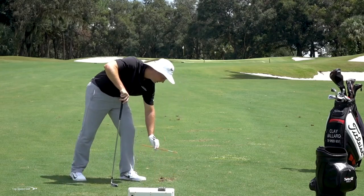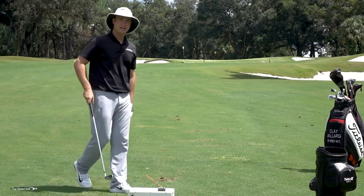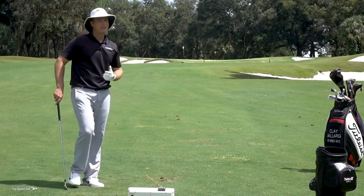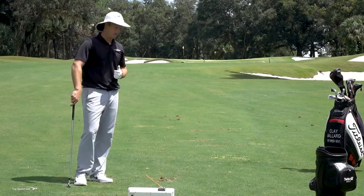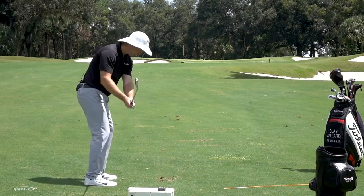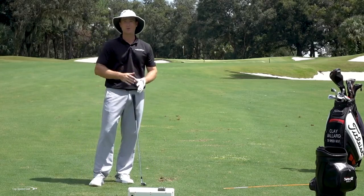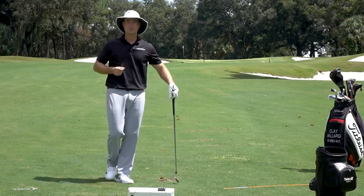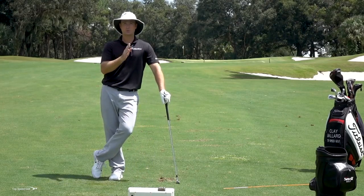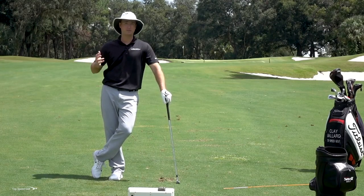Same thing with divots to the left. If my divot starts going 15 to 20 degrees to the left — if I hit a shot and my divot is pointing over to the left edge of the green — that's going to make it very difficult to hit a good shot. My club is moving across the golf ball, so I have to open the face up the right amount. That adds loft, it adds more of a glancing blow, and I'm going to lose some distance. So if you're losing distance right away, the first thing I would check is whether your divots are going more toward the left side of the green. Swing more out to the right and you're going to pick up 10 to 15 yards right away.